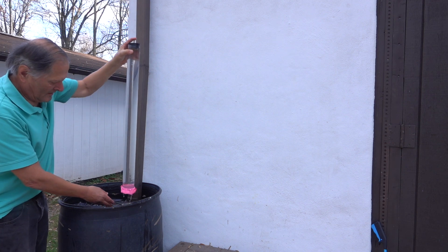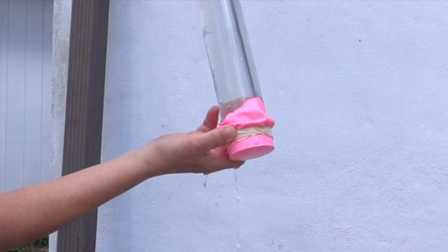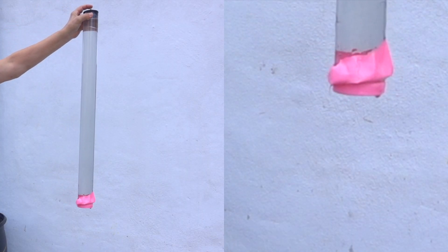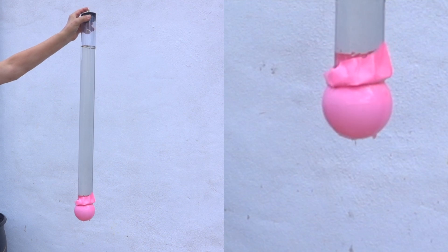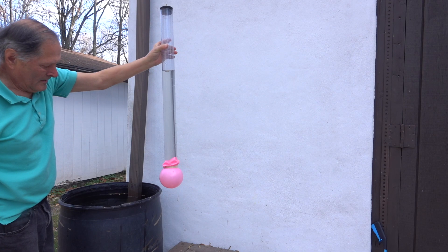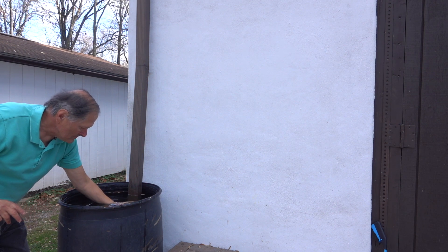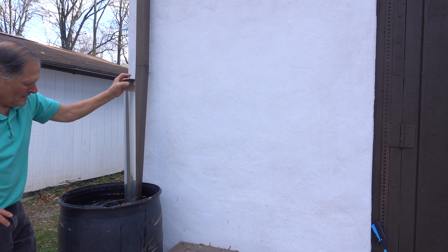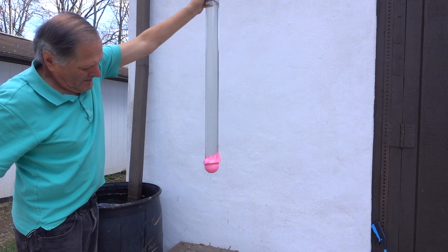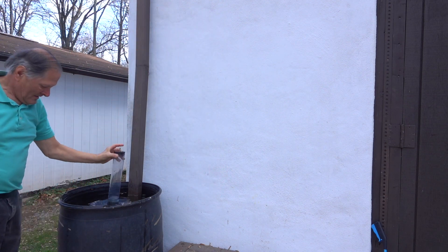Let's try it with the 33 inch tube. Once again we see a flat surface across the bottom. Now let's see what happens if I open the top up to the atmosphere. If I submerge it, I should be able to fill the tube back up with water. I'll seal it. It doesn't look like the weight of the water is pushing against the bottom until I let the pressure equalize at the top.